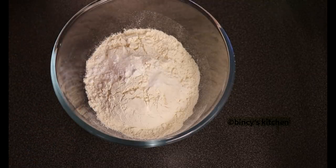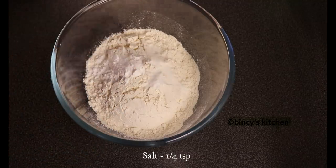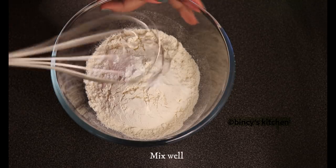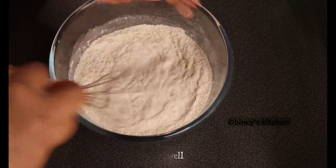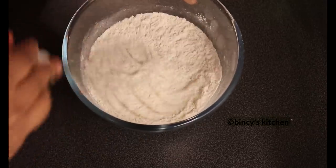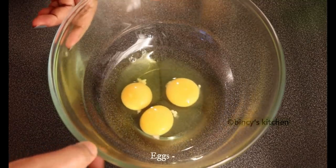Now we will mix it in. You will mix it in a little bit. We've added 3 ingredients, including baking soda.